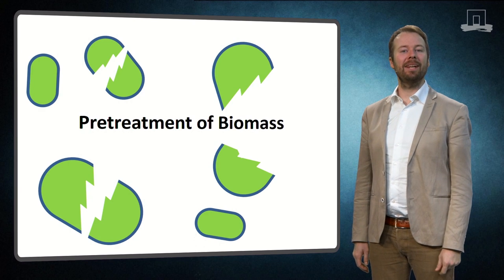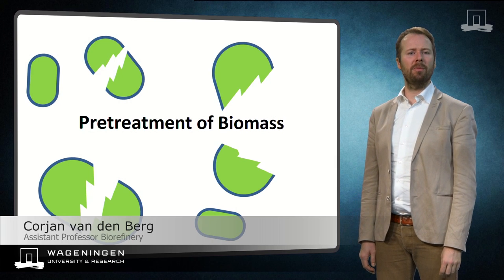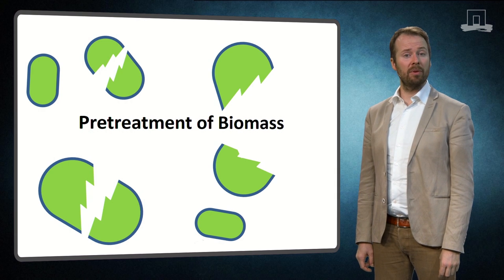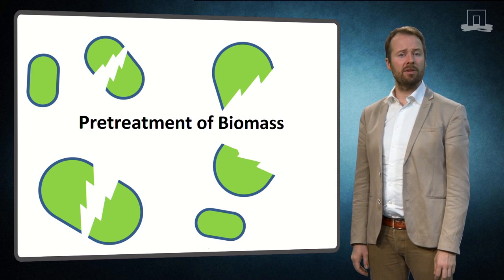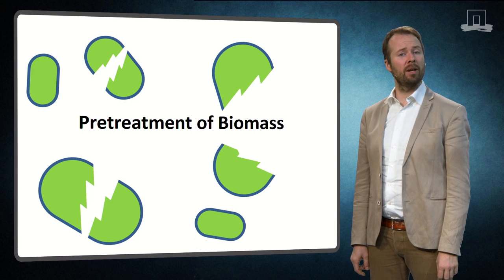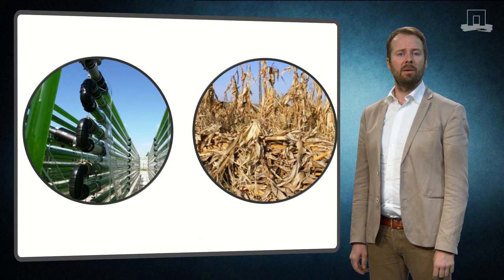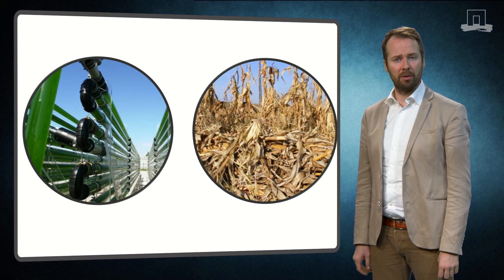Today I would like to discuss pre-treatment. The pre-treatment of biomass is an important part of the biorefinery process, since it will liberate components that are trapped inside the cell. It is also an important first step that needs to happen before the chemical or biological conversion can be performed. We will take a closer look at two different types of biomass, which both require a different pre-treatment approach.